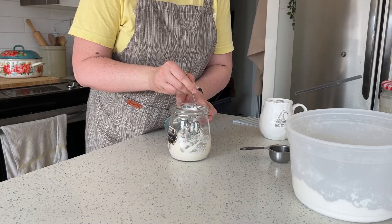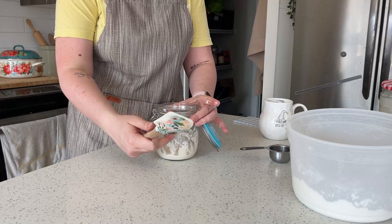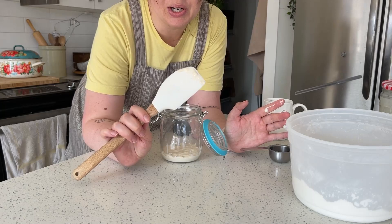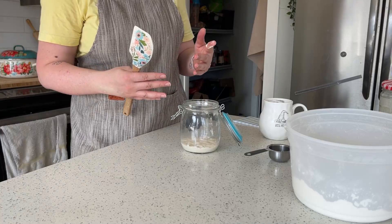I'm just scraping down the sides of the jar. If you want to scrape your spoon with your finger you can, but make sure you have really clean hands or you can introduce different bacteria. Now here's something you need to know about sourdough: anything that the sourdough starter touches will dry like glue. So make sure you wash everything — your finger, your spatula, anything it got on — right away. Otherwise it will be really hard to get off. Just trust me on this one.